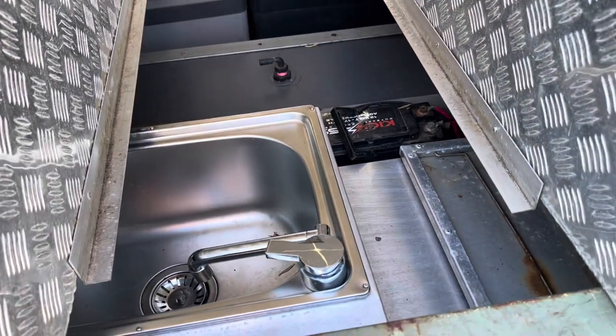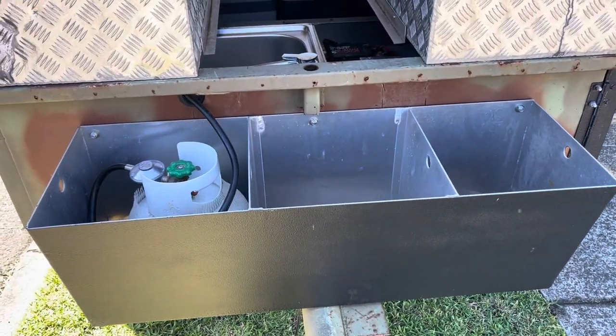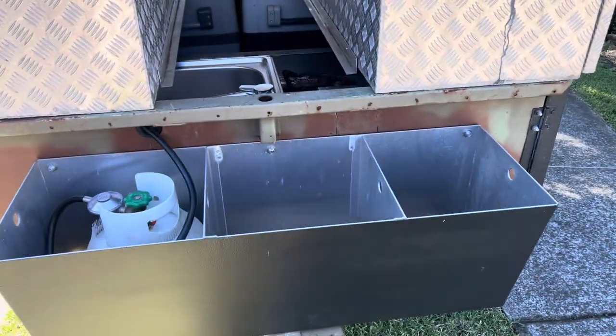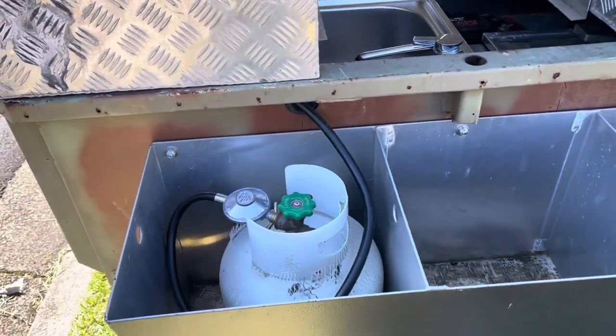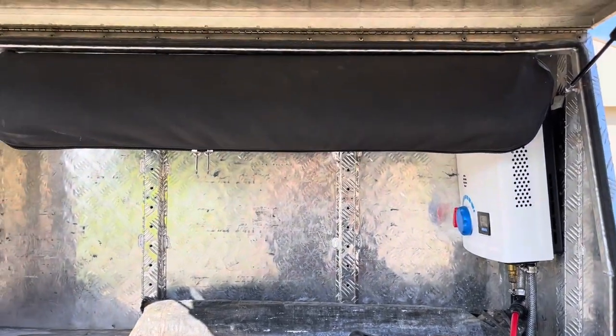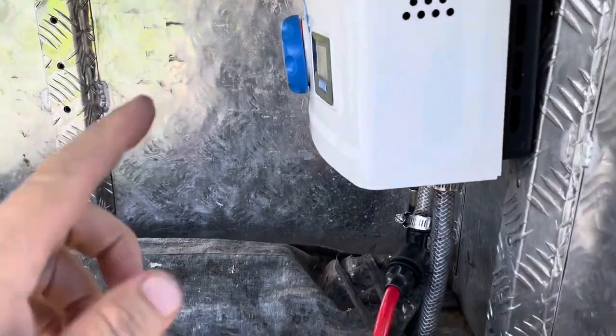Into the slide-out kitchen on the front. This is the gas bottle holder — I use that one there for a rubbish bag, and this one is the gas bottle, which is plumbed up to the Joolca. On this side I've got the Joolca hot water, feeding into one of those shower tents.